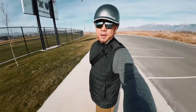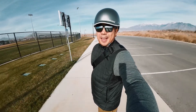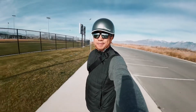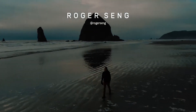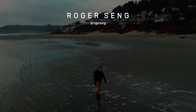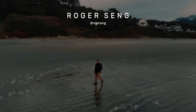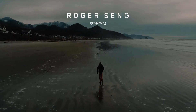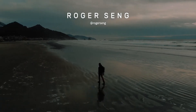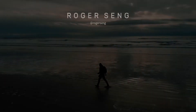Also, fun fact — this is my first time filming with the DJI Action 2, and this is how it looks. Kind of cool. I'll see you next time.